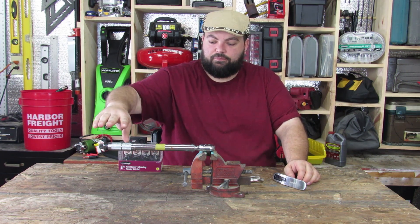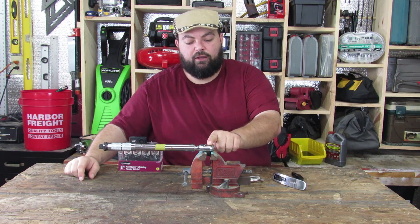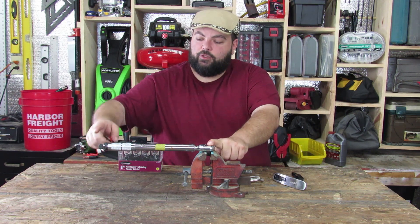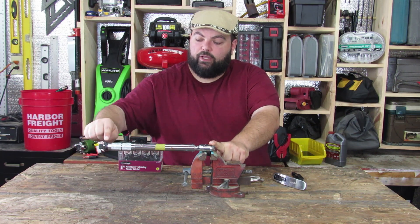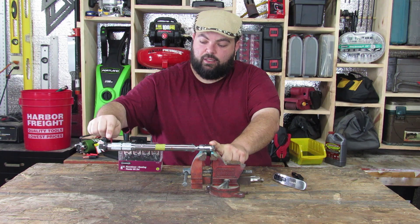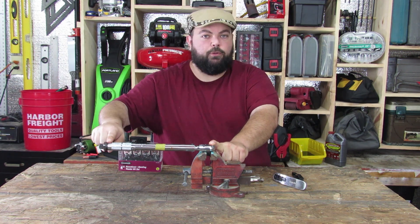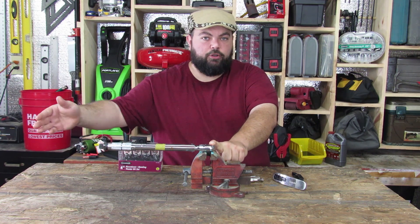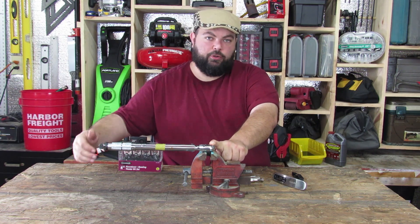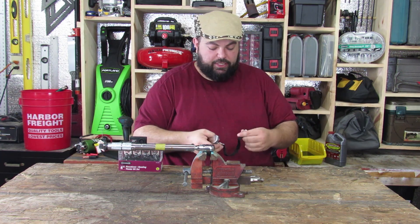To test your torque wrench, you need to measure exactly one foot down from the center drive to where you'll place the strap. I've already measured mine before the video — one foot is exactly where the silver grip meets the lock nut. Place the strap right there. If your wrench is longer, just mark one foot and always pull from that mark.